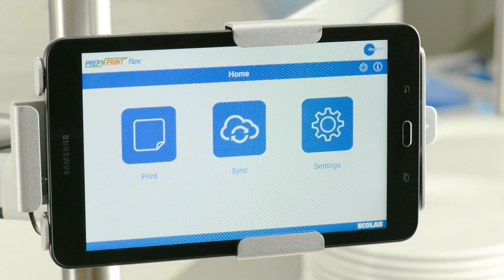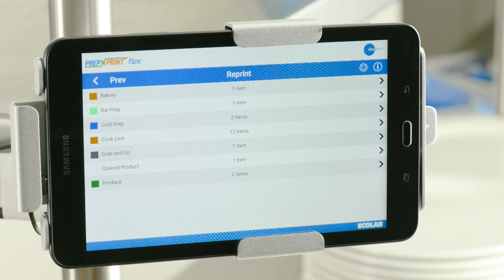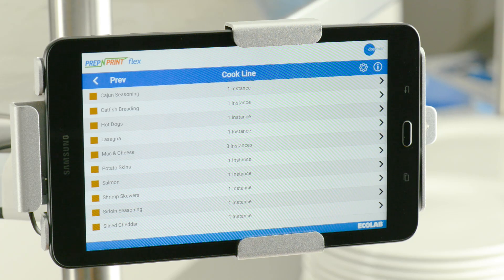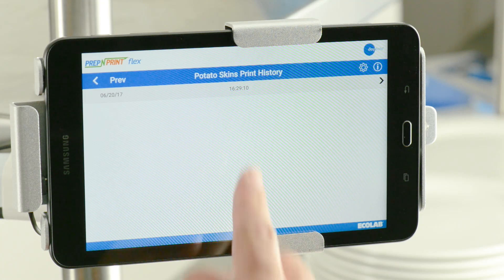To reprint a label, first select Print on the Home screen, then select the Reprint button. Next, select the category of the food item you want to reprint, then select the appropriate food item. Next, choose the date and time of the label that needs to be reprinted.